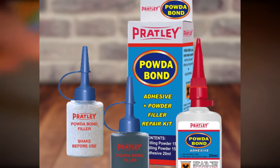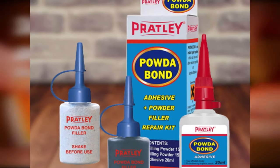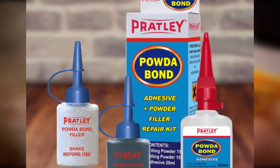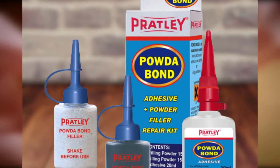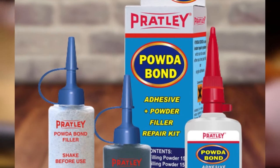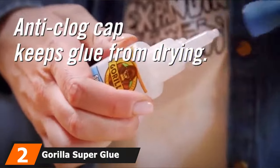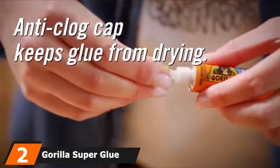As a filler, this adhesive can be used on automotive parts, electrical switches, remotes, tools, pool pump valves, and many other applications. If you don't need the powder for filling, the heavy-duty cyanoacrylate works as a powerful adhesive on its own. Moving on to number two: Gorilla Super Glue.